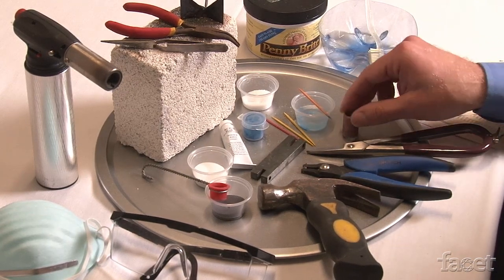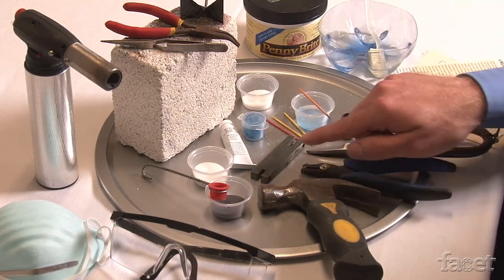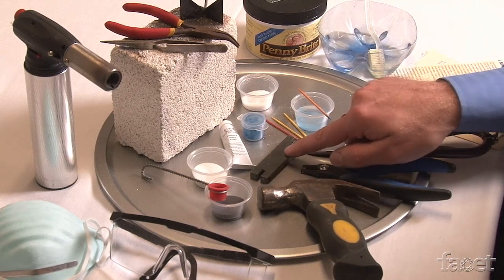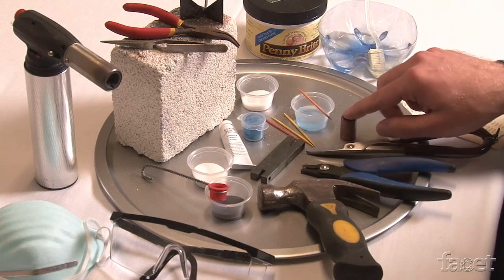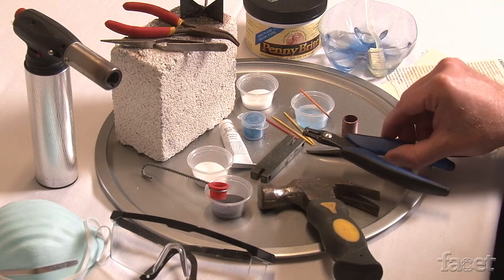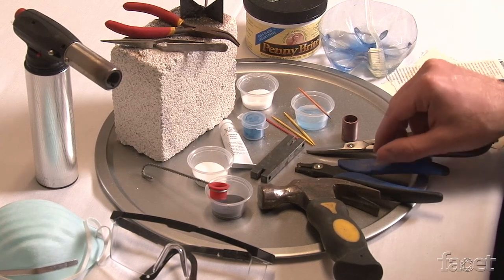Once the tube has been cut into thirds, I'll use my hammer as well as my bench block to flatten them. This bench block probably looks very familiar — it's a helicopter punch, but I've removed the pins and I'm going to use it to flatten my pieces. Once they've been flattened, I'll use my hole punch to punch the holes, and then my metal is ready to be cleaned.